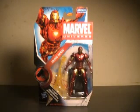Hi YouTube, this is JTrain9987, and I'm back this time with my review of the Marvel Universe Iron Man.